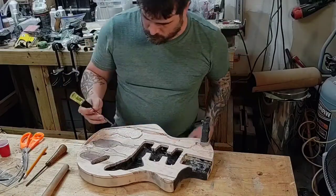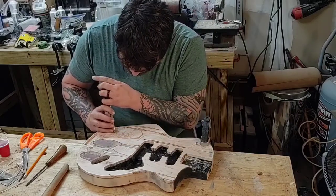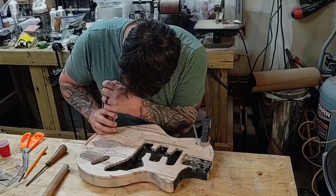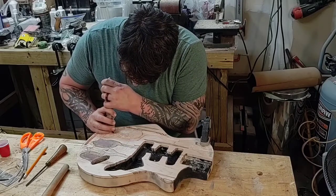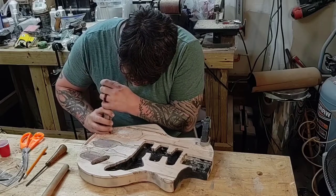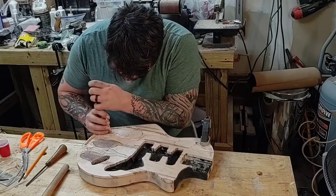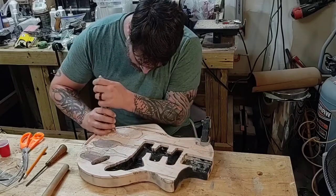What I'm doing here is I am walking my chisel around the outside edge of where I'm wanting to carve, to separate the fibers wherever I'm going to be hogging out a bunch of material.